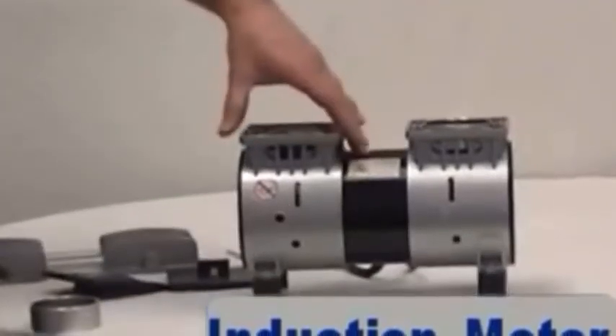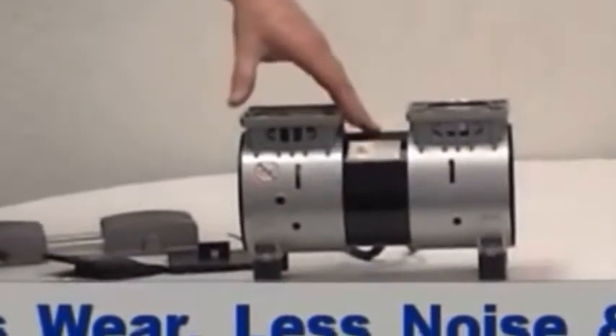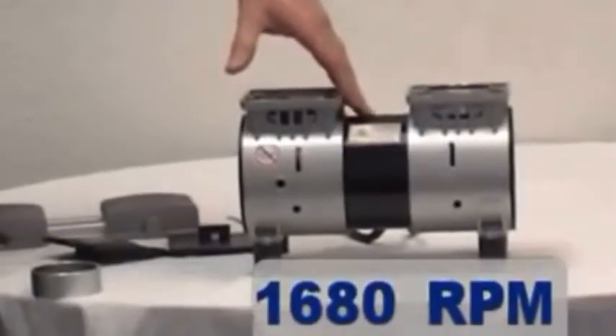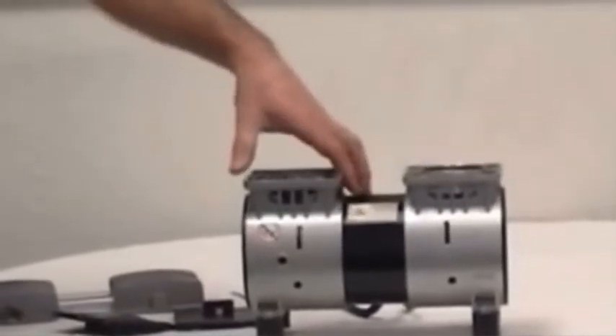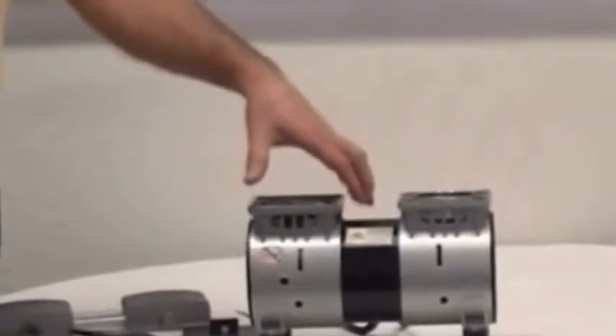They use an induction motor. The reason is it does not have brushes, so there is more longevity and less wear. This operates at 1680 RPM. It is a four-pole motor, which reduces noise, reduces vibration, and allows it to run with less amperage and less electricity.